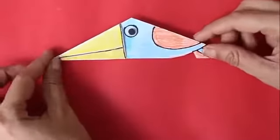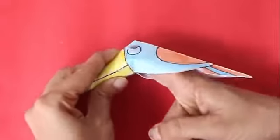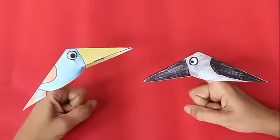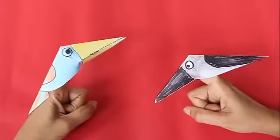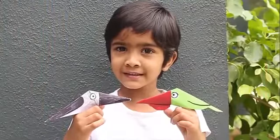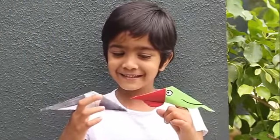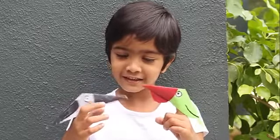Now slide your index finger into the paper cavity leading to the beak. Move your index finger to make the bird peck. Place a bird on each index finger and move them simultaneously. This is a very simple finger puppet to make, and it can help animate a story for children in the classroom.